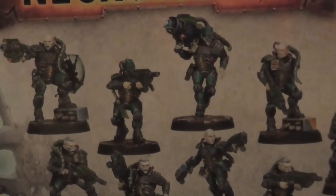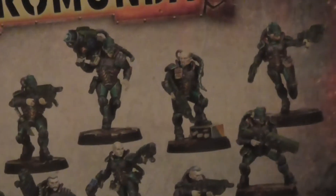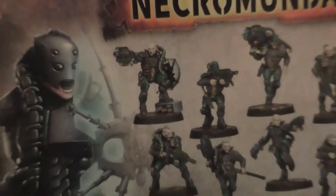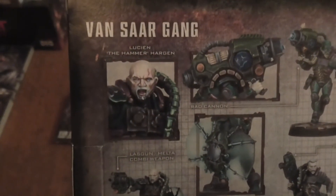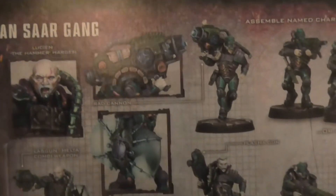Whoever does the painting for them does an amazing job, really. I've always said that about Games Workshop anyway. Just look how good that detail is — the face and so on.